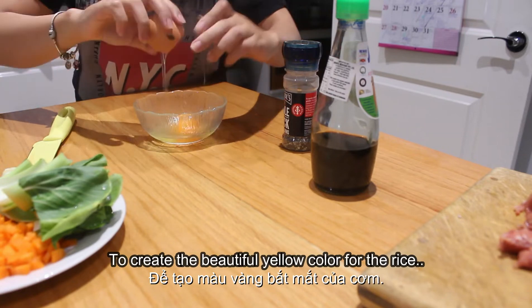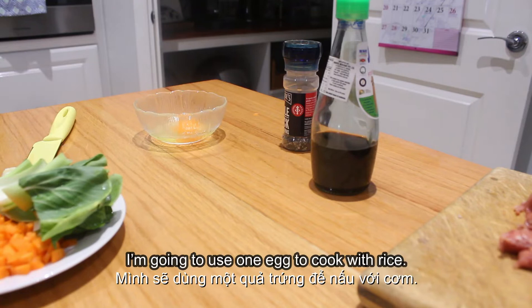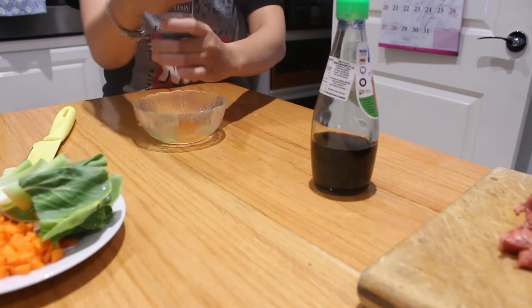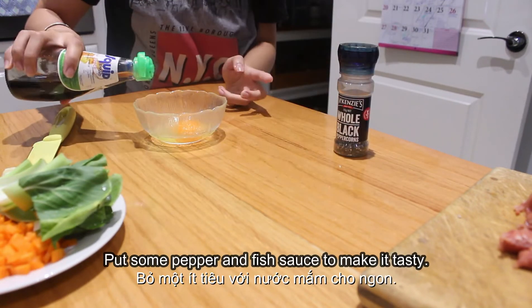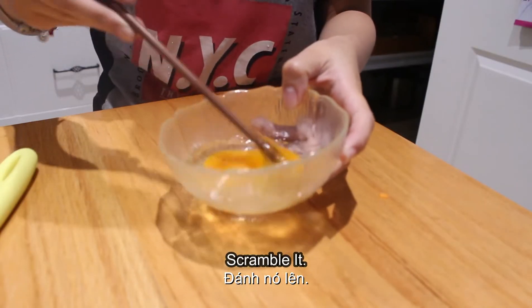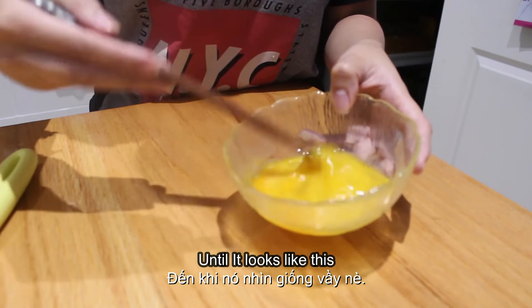To create the beautiful yellow color for the rice, I'm going to use one egg to cook with it. Put some pepper and fish sauce to make it tasty. Let me scramble until it looks like this.